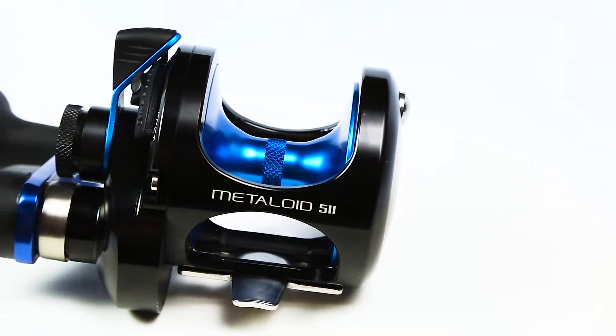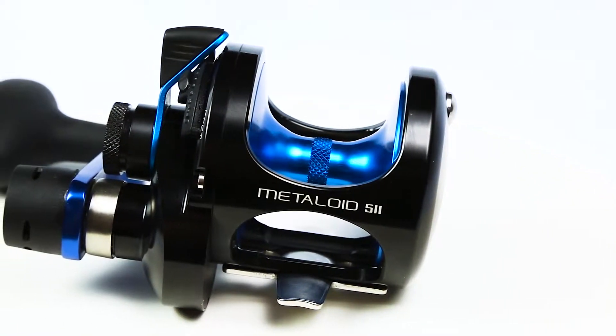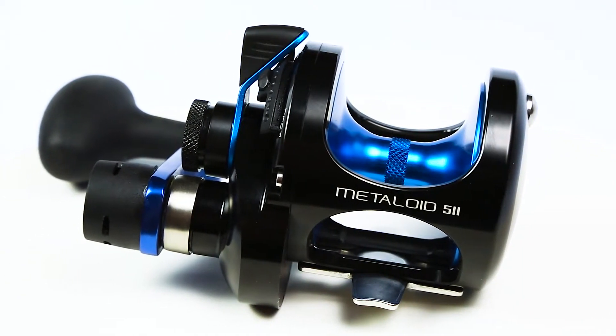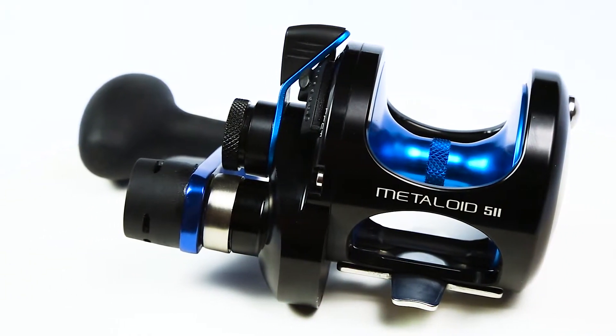Also adding to the line this year is going to be the blue version, which again comes with an anodized blue spool, anodized blue drag lever, and an anodized blue handle arm.